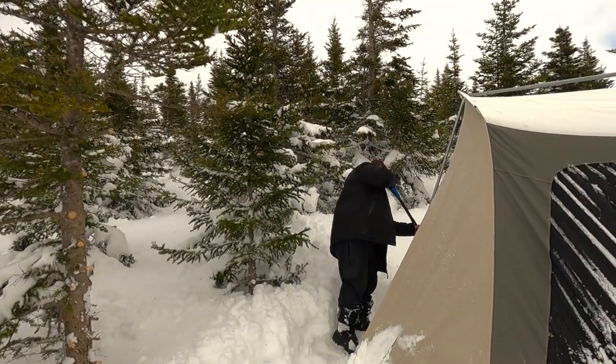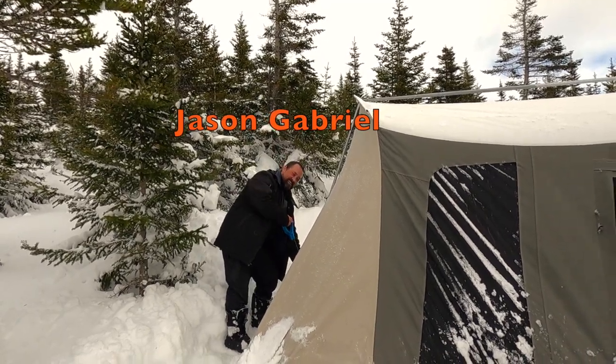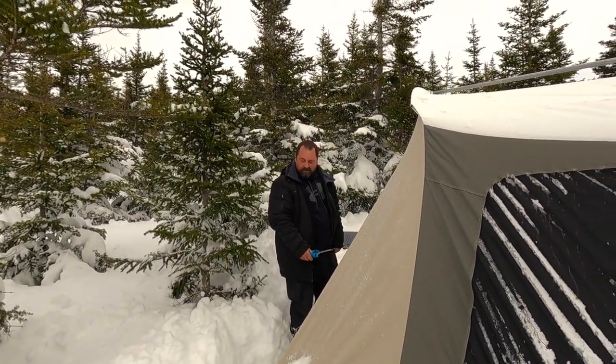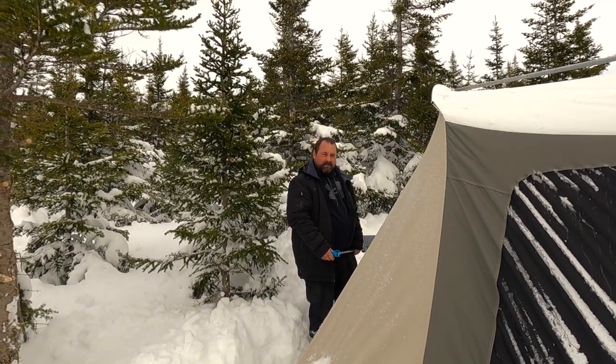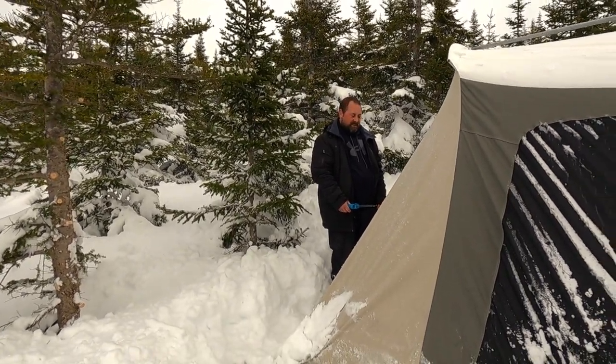I'm up here in a nice spot, a good location where a friend of mine is going to be putting his cabin. He's the guy that makes the music for my channel. We probably got about 14 inches or more of snow up here, but it's very wet, very heavy snow — it's weighing down my tent.